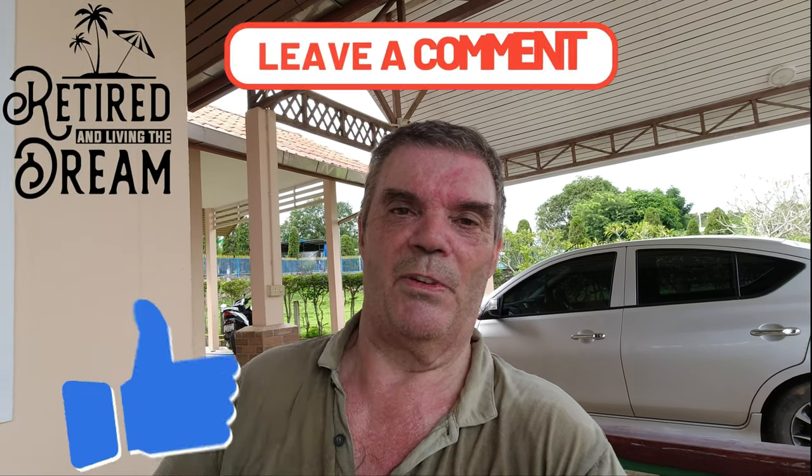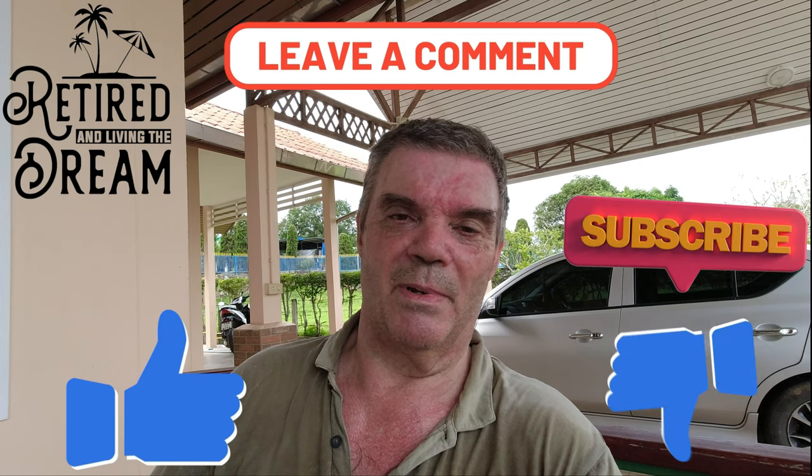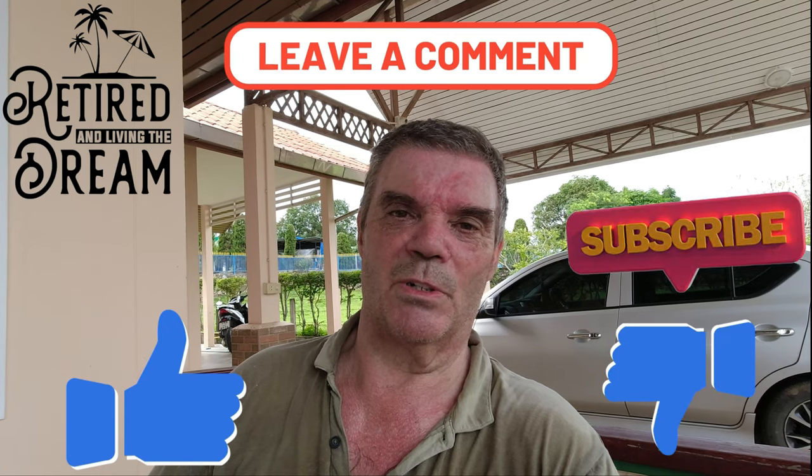Have a look at the other video and see what you think. If you like this video give it a thumbs up, if you don't give it a thumbs down, leave your comments down below — thanks very much for watching.